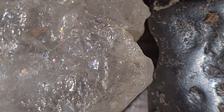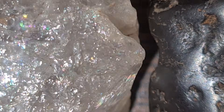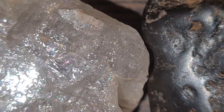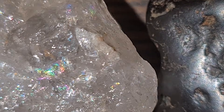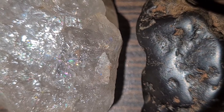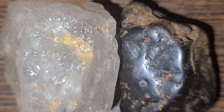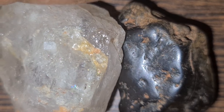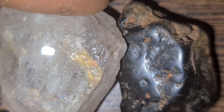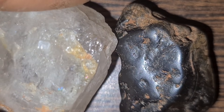Now let's talk about inclusions — small internal marks inside the stone. Natural diamonds almost always have tiny imperfections: mineral spots, feathers, or grain lines. These imperfections are normal and scientifically important because they form under extreme pressure inside the earth. If a stone looks too perfect, crystal clear with no marks at all, it may be synthetic or lab-grown. A cheap jeweler's loupe or magnifying glass can help you spot these natural fingerprints.